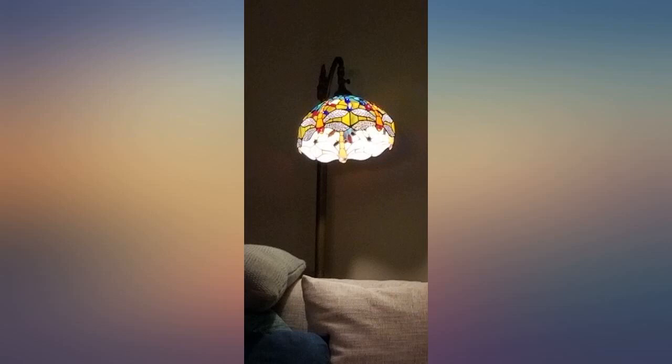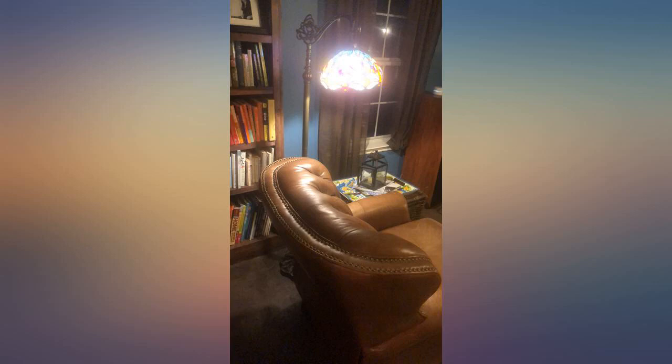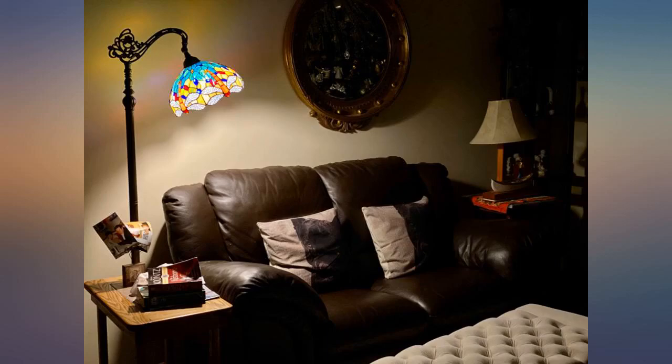Very beautiful floor lamp. Love the colorful glass style. This handcrafted light shade is well made and sturdy. Delivery on time, well packed and easy to install. This lamp adds to the beauty of my relaxing room. I'm so glad I waited until I found it. The colors on the globe are bright and give a perfect feeling when you stretch out to read or nap.